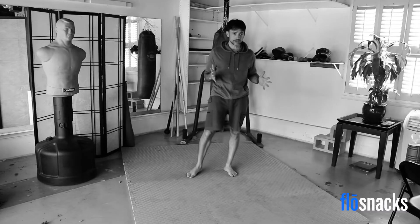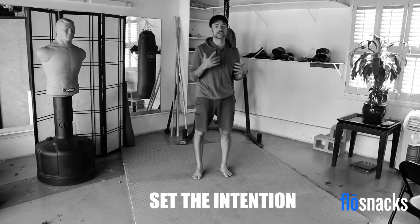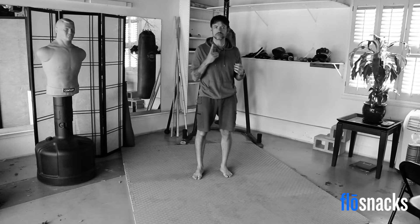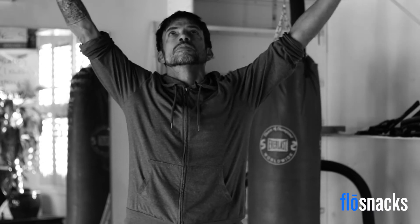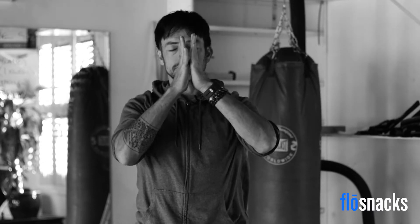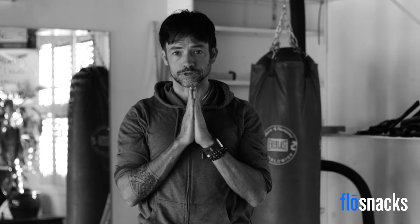Before we get started, the first thing I want us to do is take one deep breath. This is just kind of a way to set the intention for what you're about to do, to make sure you get the most out of this experience. So we're going to take a nice long deep breath and open up the arms. Exhale, bring your hands back down to your chest. Take an extra little second here to focus.